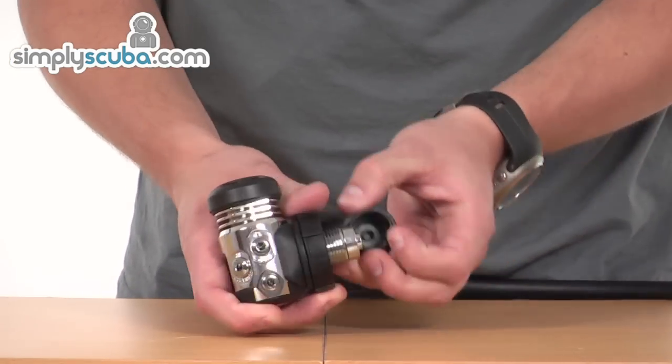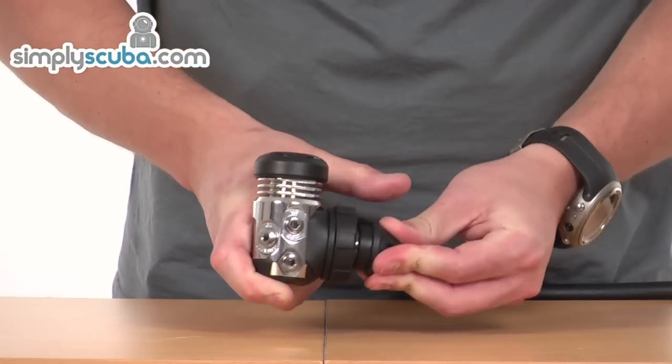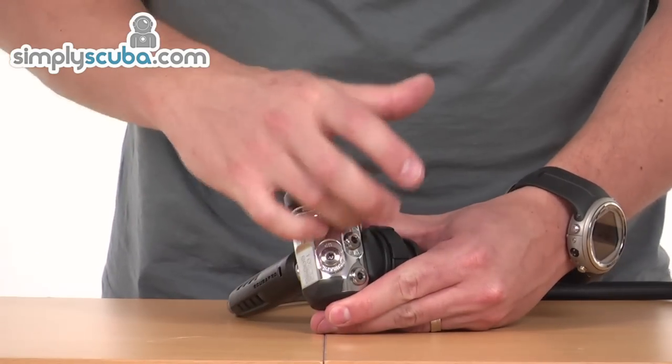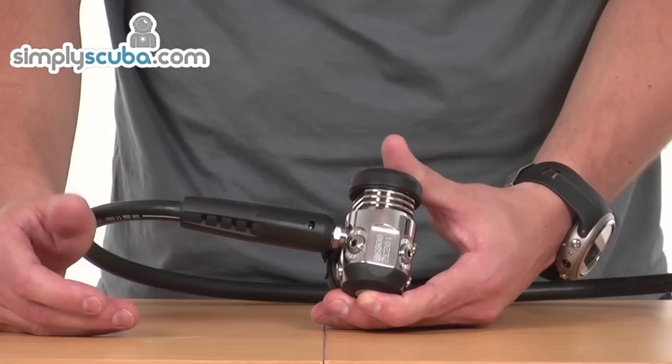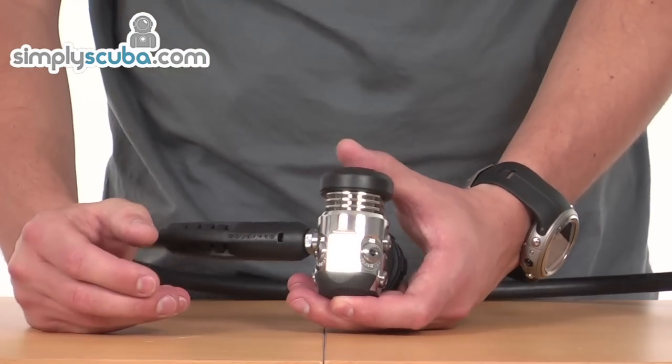It's available in DIN 300 bar, as you can see here, but also 232 bar A clamp as well. It's fitted with two low pressure ports and a high pressure port on both sides, so a total of four low pressure and two high pressure. Obviously opposite sides, so it makes routing very easy for hoses.